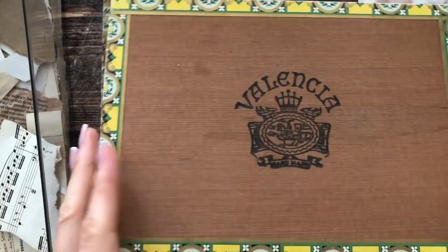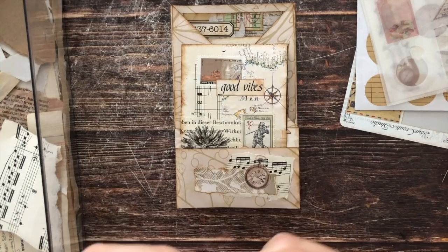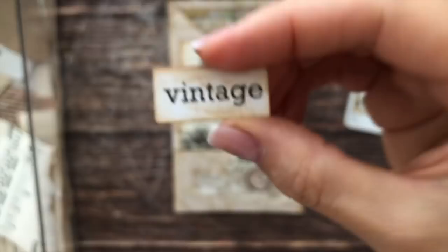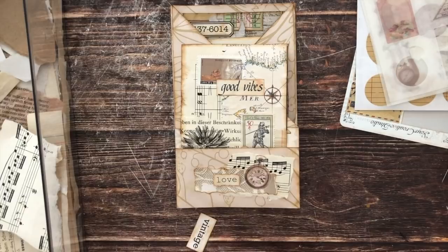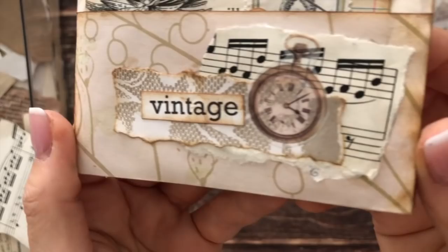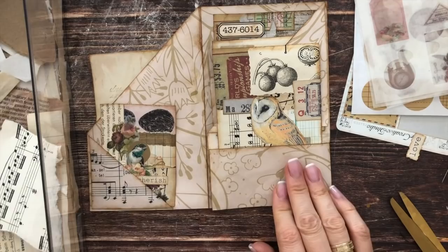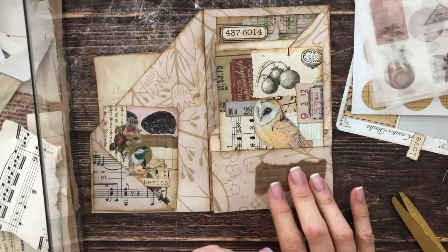I'm checking my cigar box for sentiments and quotes — two are jumping out at me. I have 'love' and 'vintage,' both of which would work. I think I want 'vintage' in this case, so I'll cut it down a little bit. For the next panel, I'm just starting off again by putting down some scraps. I'd love to add some lace but it'll get too bulky. I like this piece from a very old botanical book.